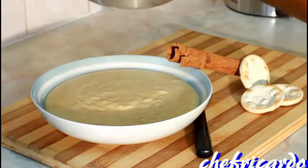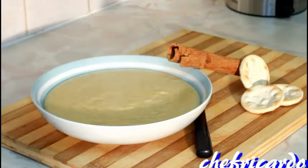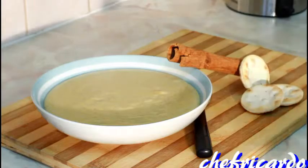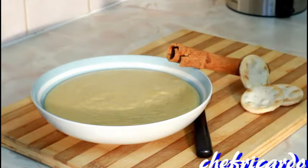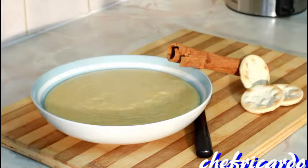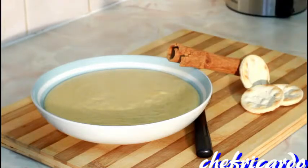Enjoy the recipe guys, and subscribe to the channel and leave your comments. This is what Chef Ricotta is all about - Jamaican caramel porridge. We're taking Jamaican porridge to the next level. We want people to know that Jamaican porridge is the best. A lot of people around the world call it different names, but in Jamaica we call this real Jamaican caramel porridge. Enjoy the recipe, subscribe to the channel, and see you next time with a lot of recipes.